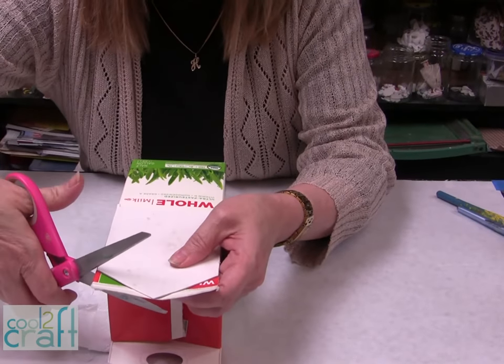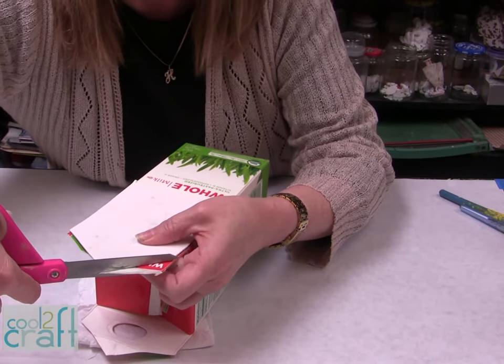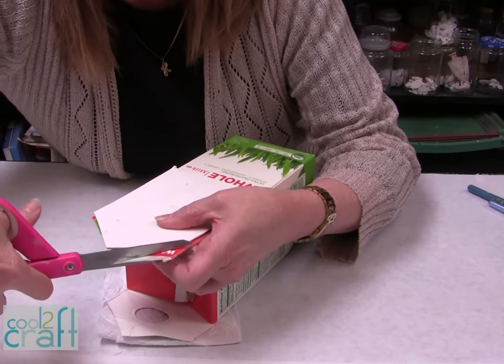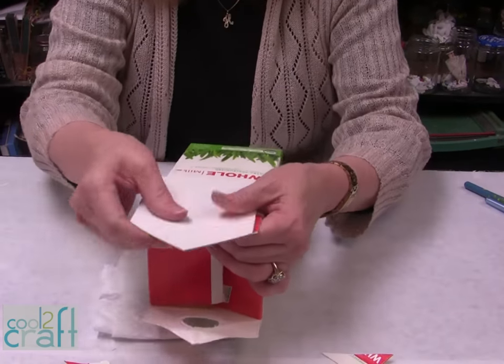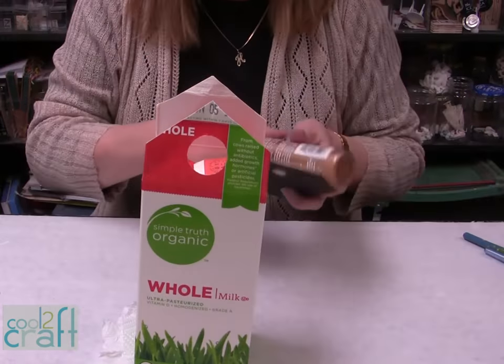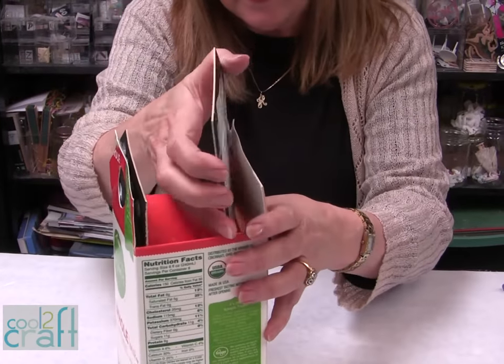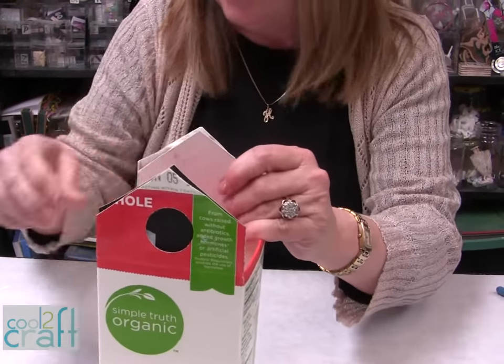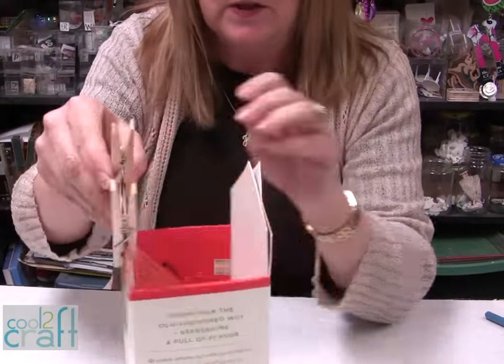We have to put some extra cardboard in because we're going to put a handle on it, and the handle needs a little bit more so that the wine bottle or vinegar can go into it — they need a little bit extra sturdiness. Next we're going to glue these into the inside, then put the second one in. The best thing to do is put some clothespins and hold it until it dries.